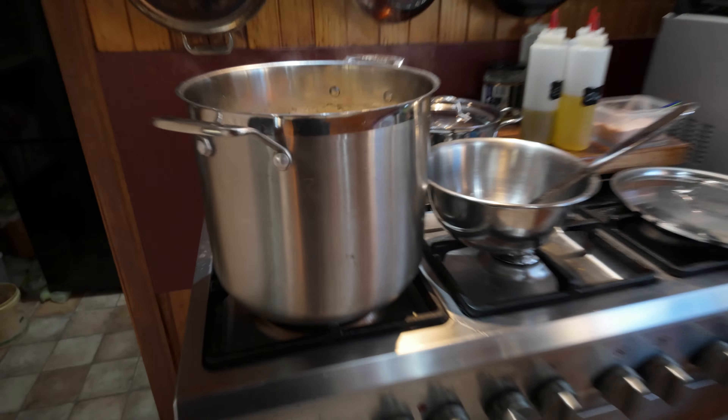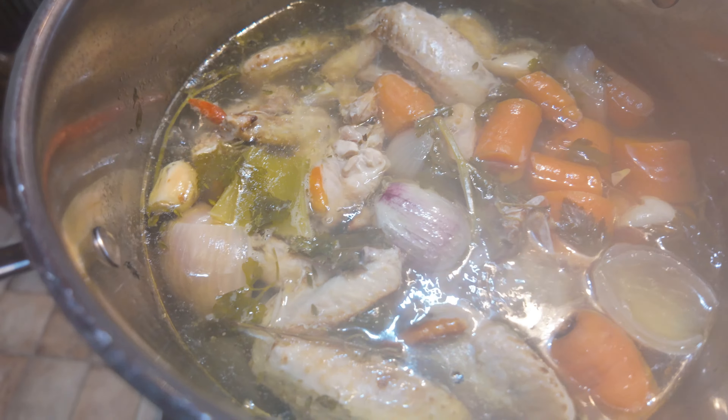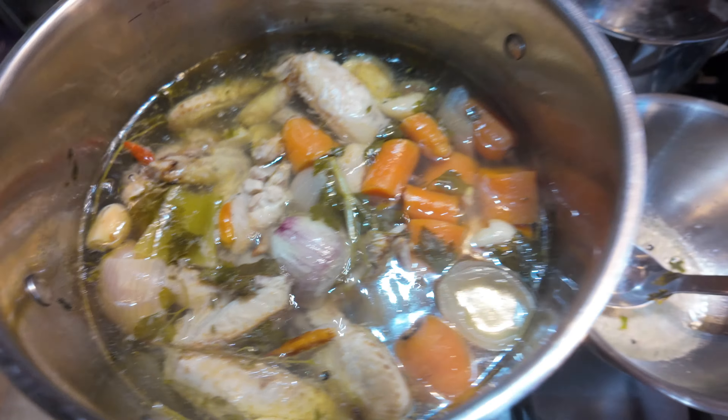It's been about two and a half hours now for the stock. I'm just about to drain it all out, empty it, get rid of all the solids, and then put it up into jars. So here it is — it's been bubbling there for two and a bit hours. As you can see, it's reduced a little bit. But yeah, she's ready to go, so now we'll drain it off.